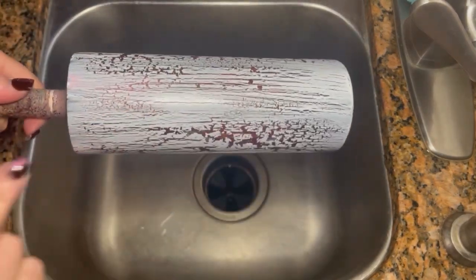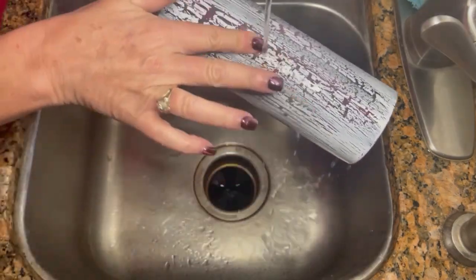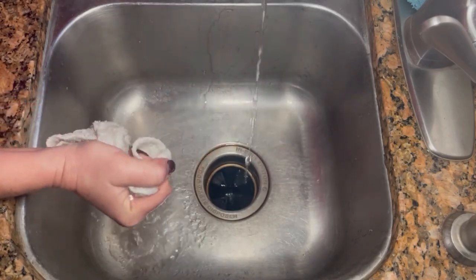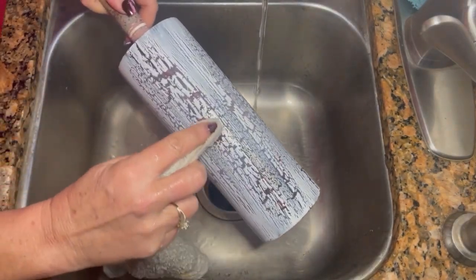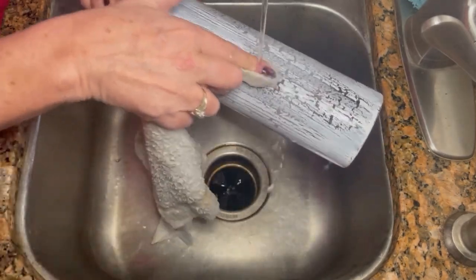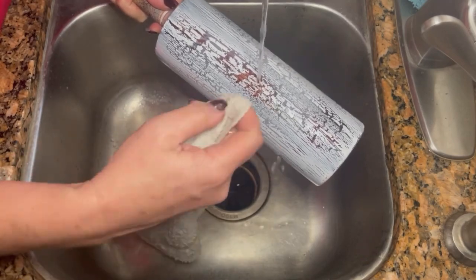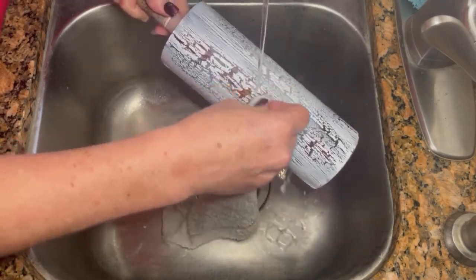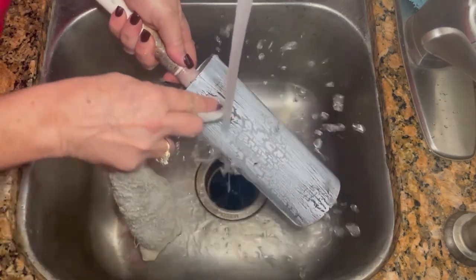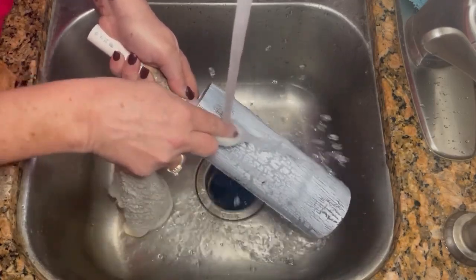Typically for this step we would be using acetone in order to get that distressed geode look, however you have to remember this tumbler has not been epoxied yet. So if I were to use acetone on this tumbler, I'm gonna strip it right to the stainless steel. To start, this does take a second to kind of start rubbing it out and being a little bit aggressive, but not too aggressive to the point where we're damaging the wood grain.